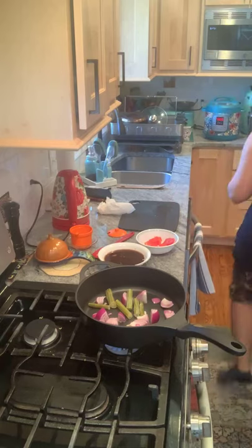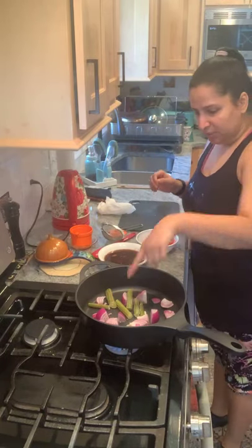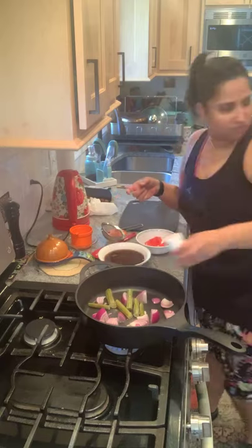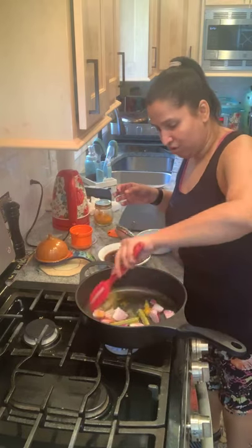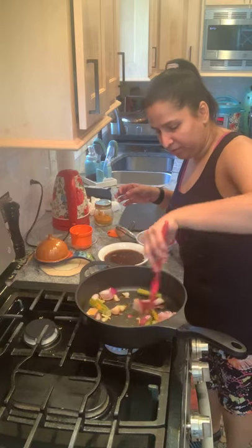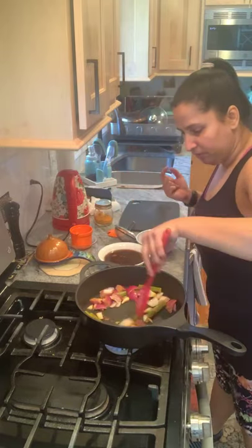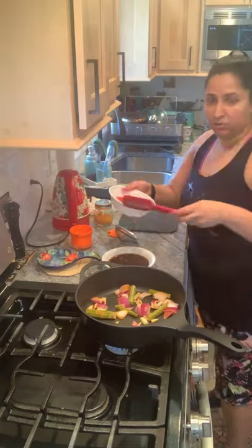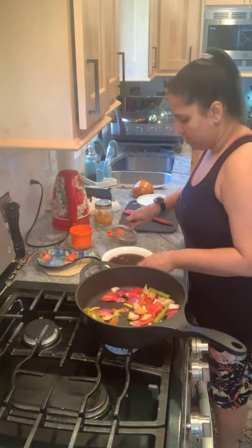Before working with the tamarind, I'm grabbing a strainer to take out all the debris. Into the sizzling pan go three pinches of asafoetida, then a quarter teaspoon of turmeric powder. No inaccessible ingredients here — if you don't have drumsticks, just stick with onions and tomatoes and you'll still be fine. Give a quick stir, then add the tomatoes — watch out for splatter, use a splatter shield if you have one.